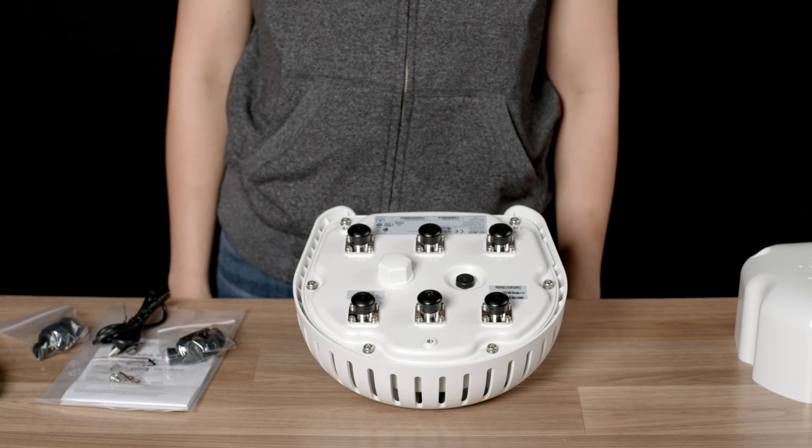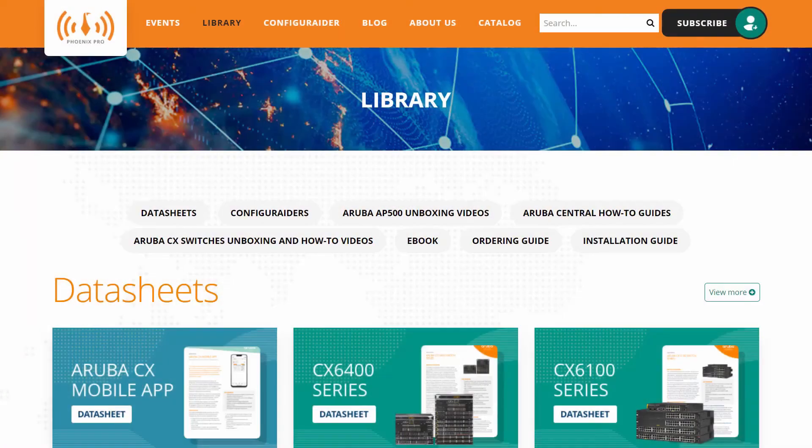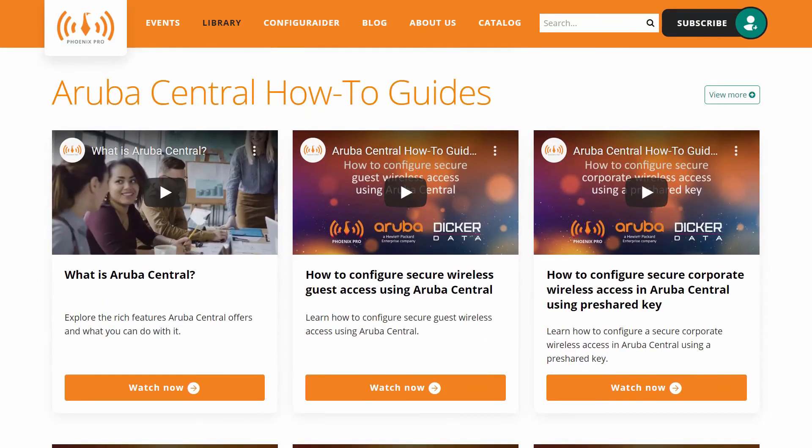Check out our Aruba Outdoor Mounting Brackets video for more details on how you can install this access point. And there you have it! For more information, visit our library at phoenixpro.club and subscribe to our Phoenix Pro Club YouTube channel.